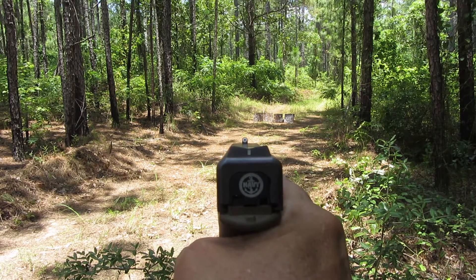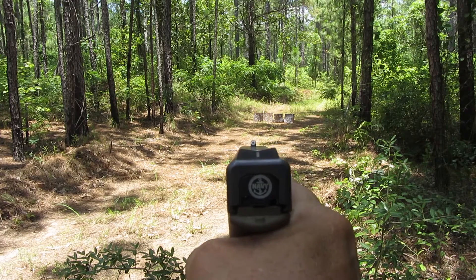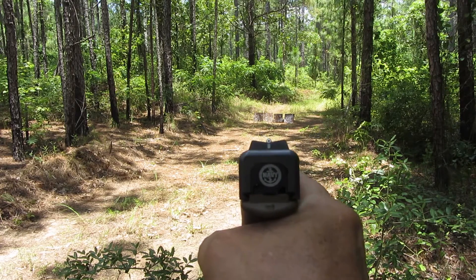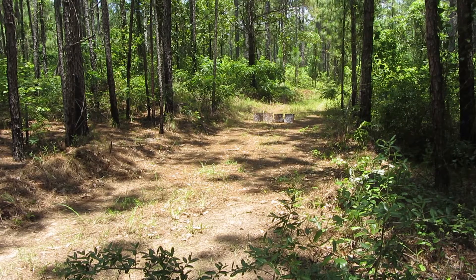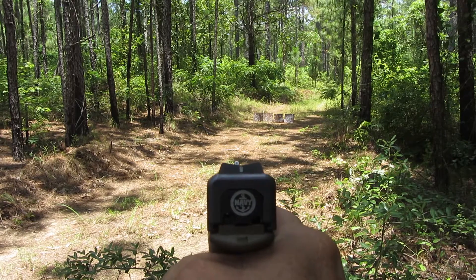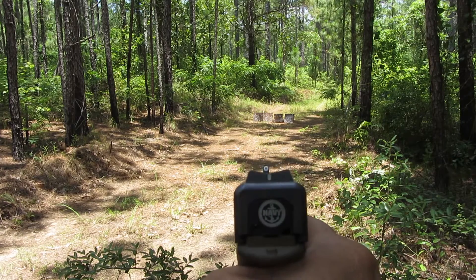XS Big Dot Trillium Front and Rear. This is my choice for a defensive point-and-shoot close-range sight. It's not made for target shooting — it's for quick and easy. Just dot the eye. It's mainly to look at the front sight and keep your eye on it.